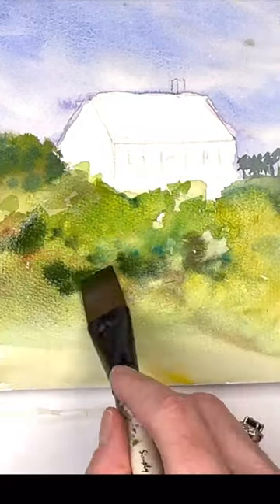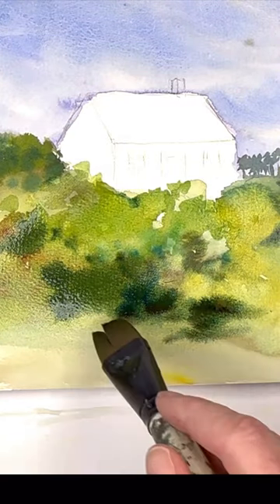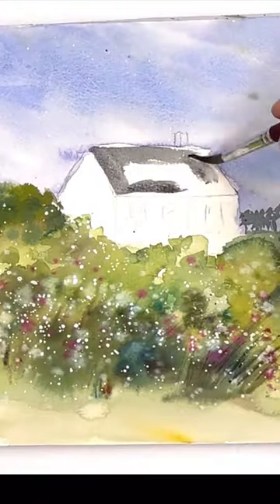Putting it all in using a flat wash brush and then splattering in some beautiful gouache to give it a little texture and color. Kind of looks like daisies in the field.